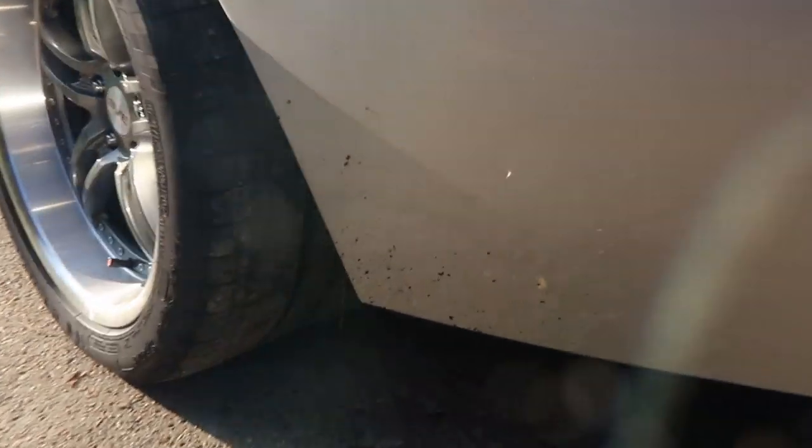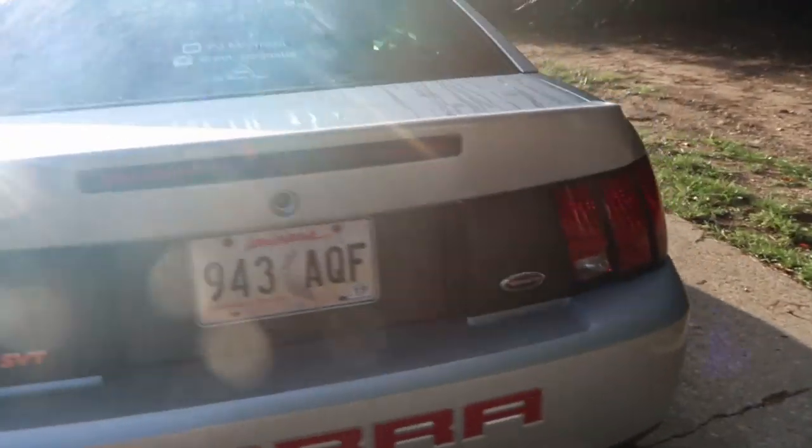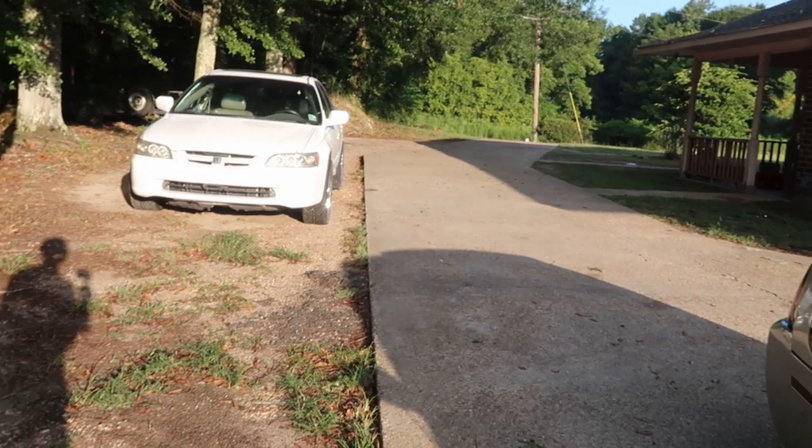Good morning everybody. It's time for me to finally go and change these tires out. They still have a little bit of tread on them — just a little bit — but I still need to go change them out, and that's really what I'm about to go do now. I wish I could just finish them all off right now, I mean I can, but I'm not gonna do that.